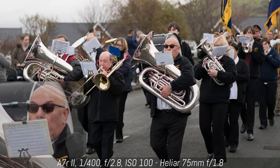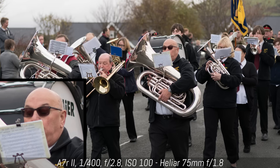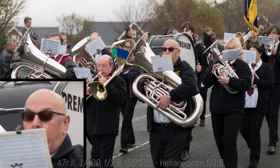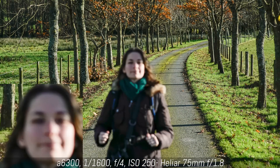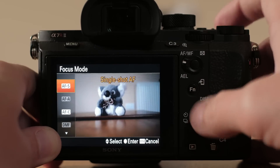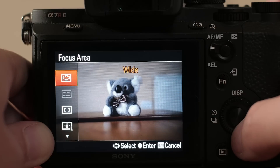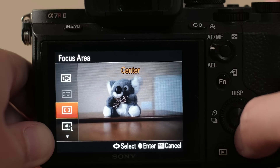In continuous autofocus, the performance gives mixed results. Many times the adapter wasn't capable of keeping track of the subject even when it was moving slowly, and for fast-moving subjects like a person running toward you, it simply won't keep up. Concerning AF options, the adapter behaves like the Sony LA-EA3 — you don't have zone AF, and you can't use intelligent AF, AF-A mode, or lock-on AF mode.